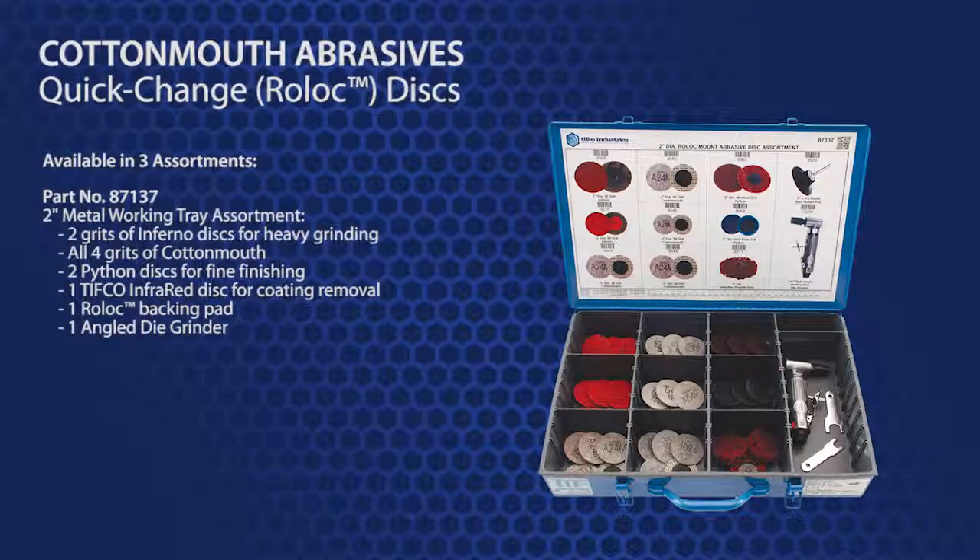Part number 87137 is a two-inch metal working tray that contains two grits of Inferno discs for heavy grinding, all four grits of Cottonmouth, two grits of Python discs for fine finishing, and a TIFFCO infrared disc for coating removal. A roll-lock backing pad and an angled die grinder are also included.